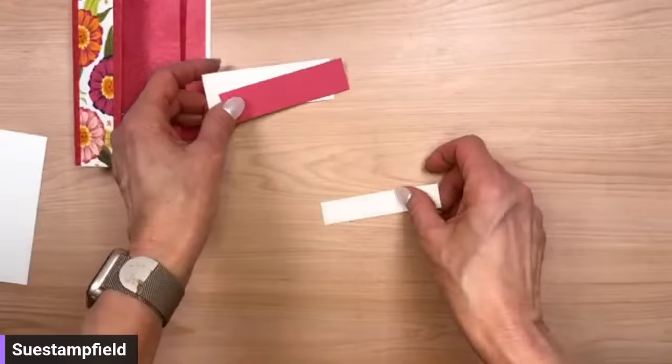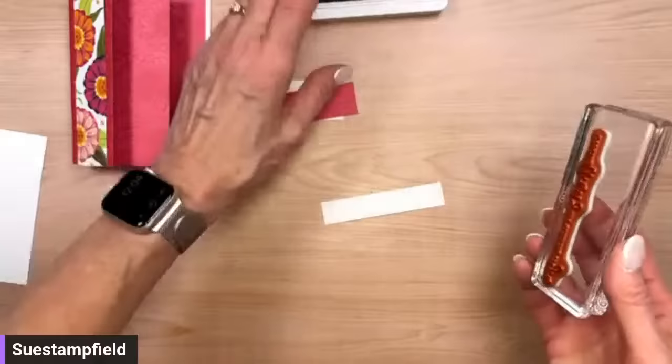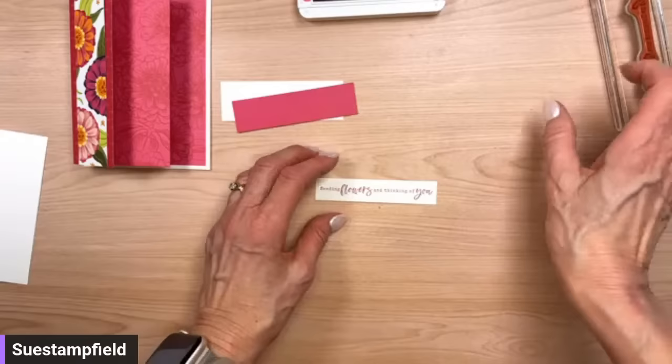Now I've got three pieces we're going to layer together, but the top one we're going to stamp with our sentiment. Let's bring in a Melon Mambo ink pad and that fun sentiment, 'sending flowers and thinking of you.' It always works great in practice, but on a video you just never know. That's okay, I can live with that.